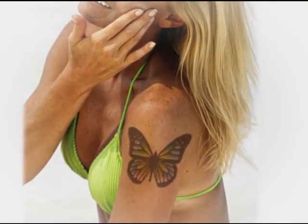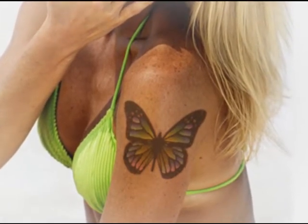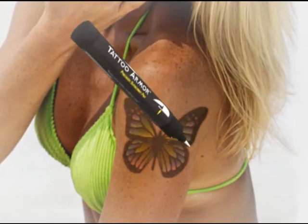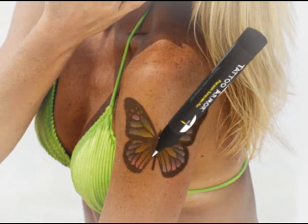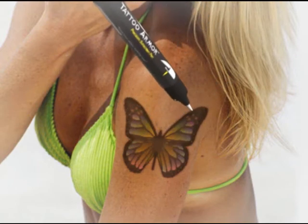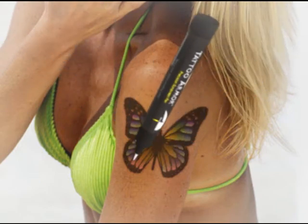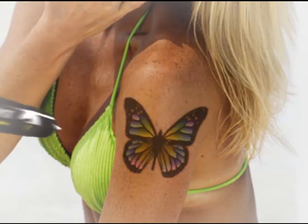Are you looking for ways to preserve, enhance, and protect the clarity of your tattoo from harmful UV rays from the sun and tanning beds? Look no further! With Tattoo Armor's Precision Sunscreen Pen, you can apply sunscreen directly to your tattoo with great precision, which will avoid that awful halo effect caused when using traditional sunscreens.